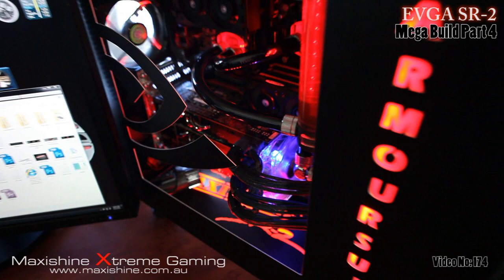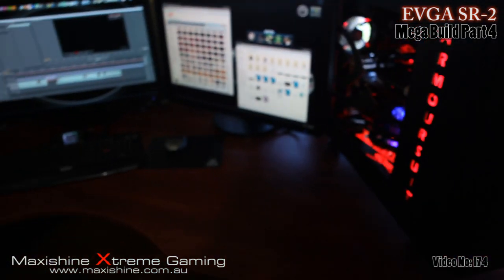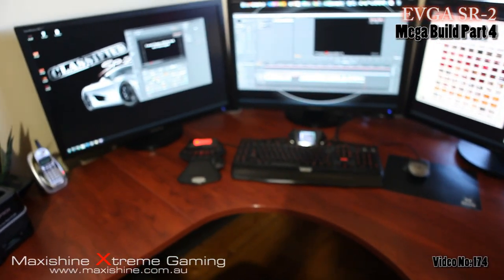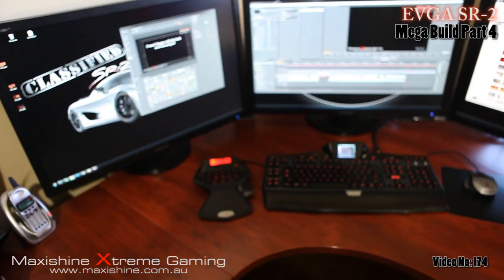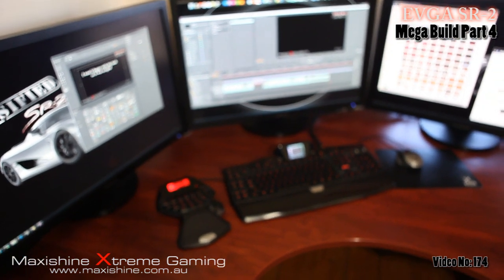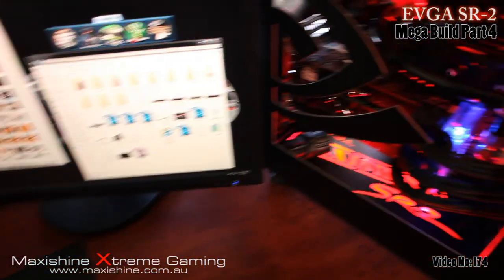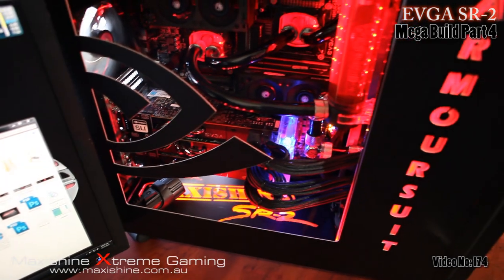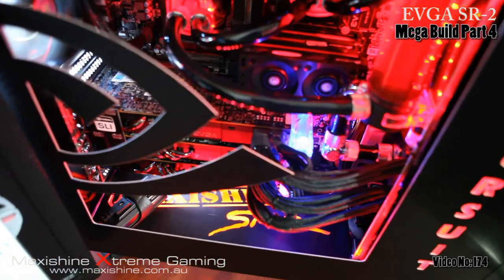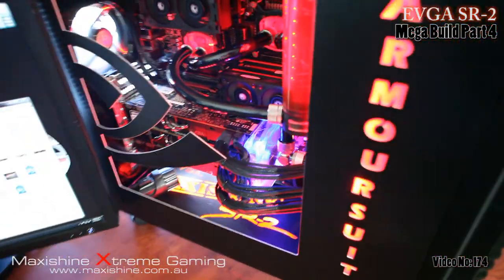Overall looking pretty good and getting there — probably in the next few videos the system will be finished. Just a rundown of what I've got already: three Samsung 30-inch monitors, G19, G13, G9X, SR2 motherboard, dual Xeons, and the GTX 480s in Tri-SLI.